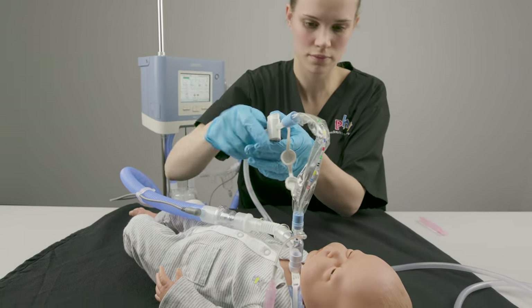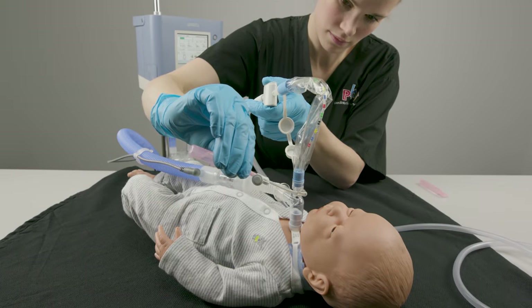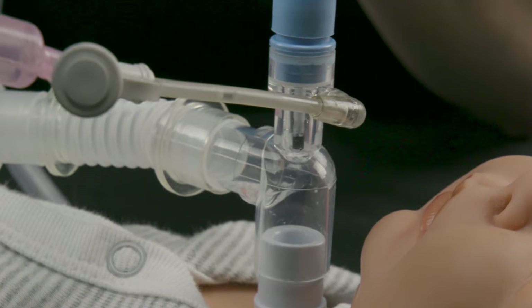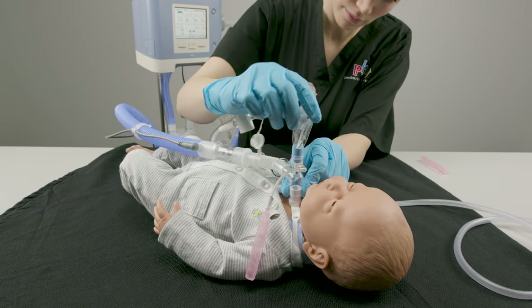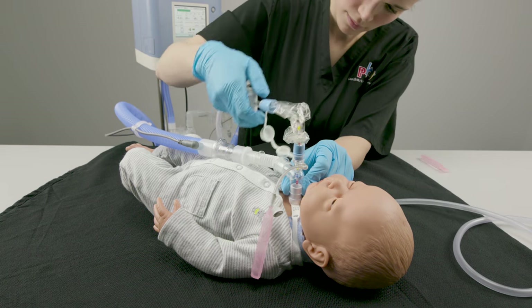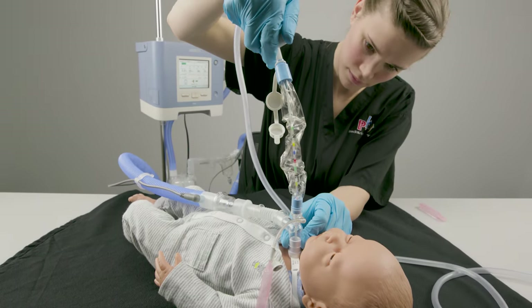Rinse secretions from the catheter by pressing the suction control knob while gently squeezing small amounts of normal saline into the catheter. Check if your patient needs more suctioning and repeat the suctioning steps if needed. The number of times you suction depends on your clinical assessment of the patient and the individual care plan.